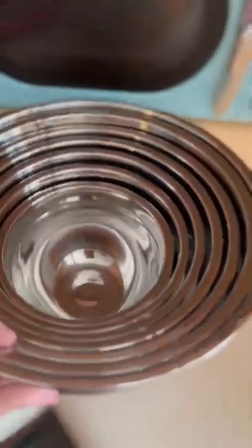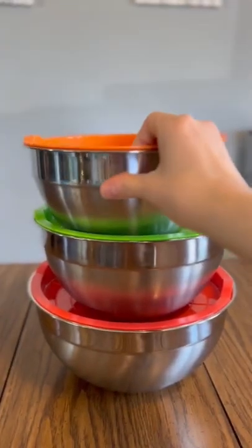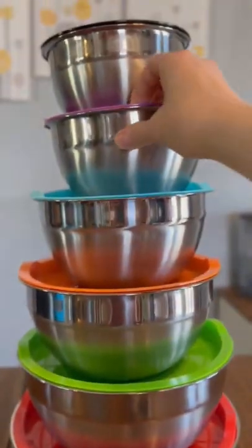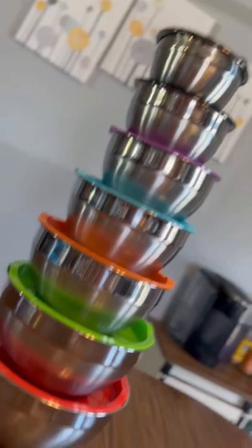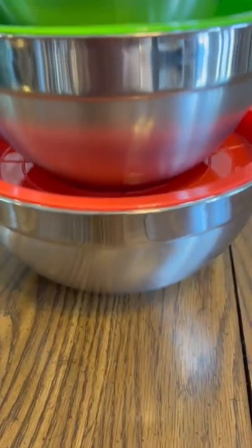Today I have these mixing bowls. Look how super nice they nestle into each other — they stack really nicely, so it saves on space. There are seven of them, with a range from 0.7 quart all the way to 4.5 quart. They are super, super nice.